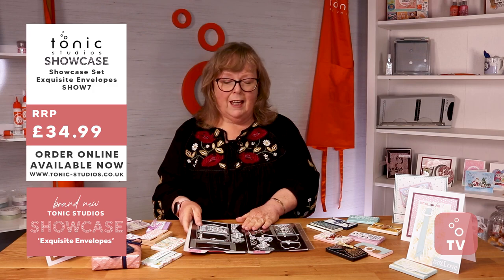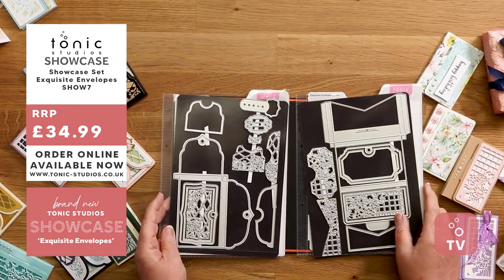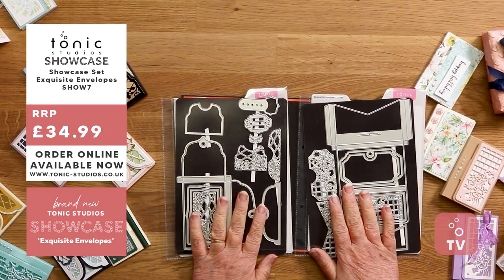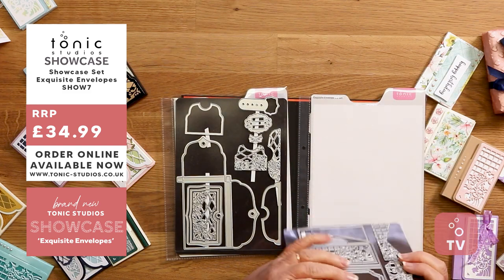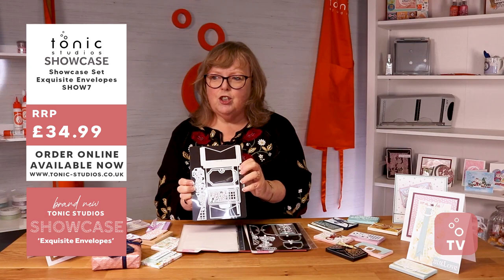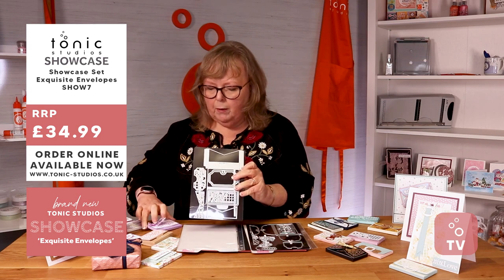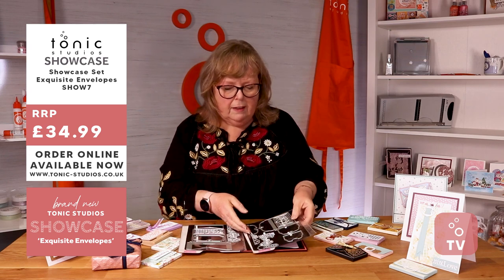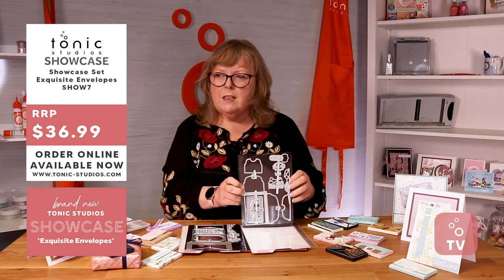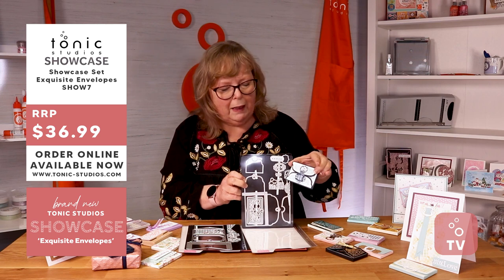Today we have our exquisite envelope die sets. They come in two sets, both part of your showcase. We have this set which is going to make this box, and then we have the other set which is going to make this one — a little bit of flare with the acetate.